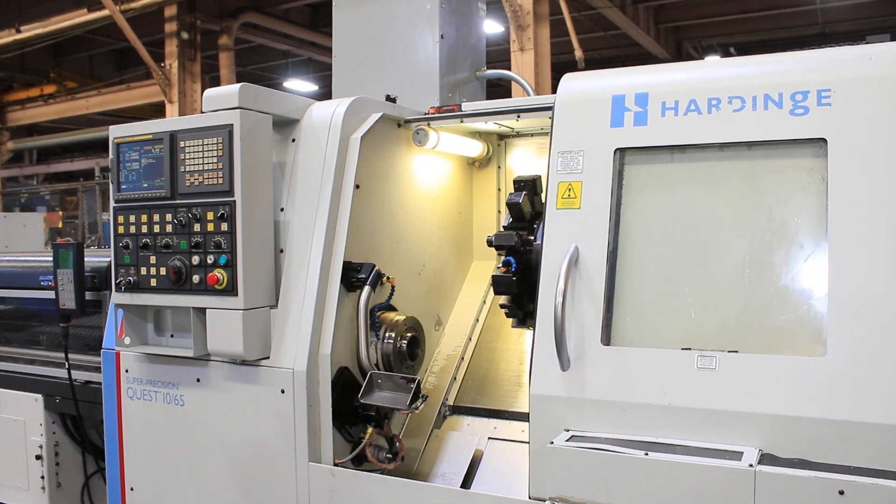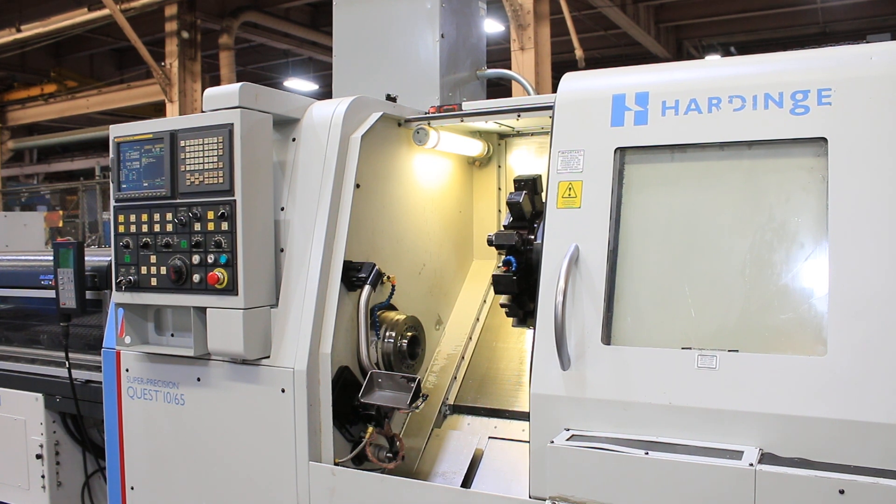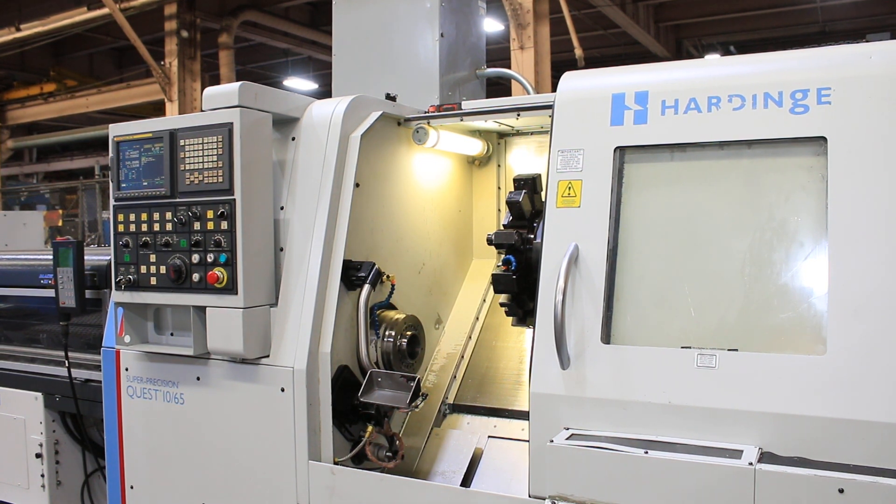This machine can be inspected in Harrison, New Jersey by appointment. Thank you for watching our video.